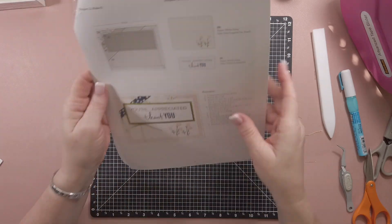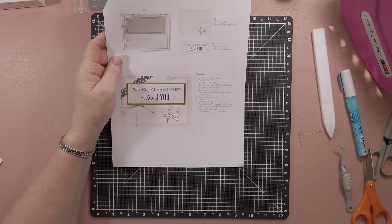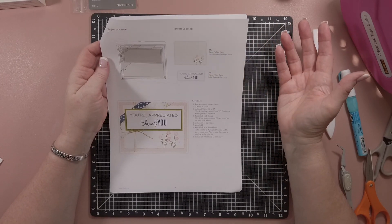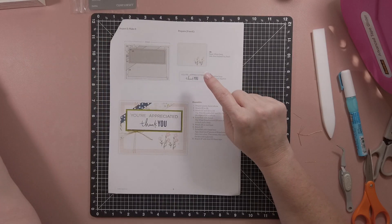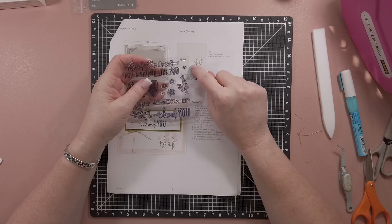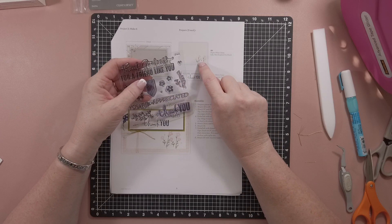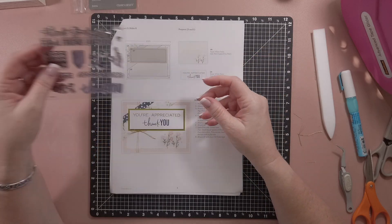Now for the second card, it's called "You're Appreciated." This one had another technique but it was so easy. I stamped two stems right here, side by side. The flowers are just these flowers - I put three on first, stamped it, took that center stamp off, moved over, and stamped the other two. Really, really easy.